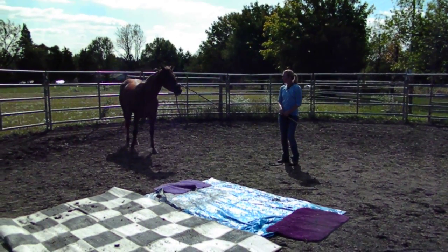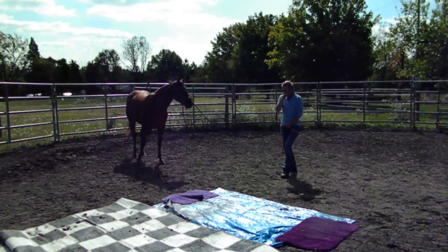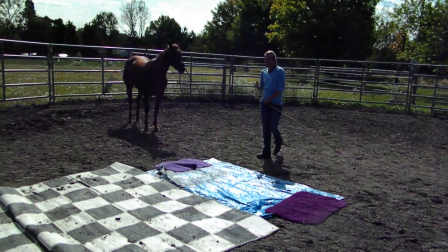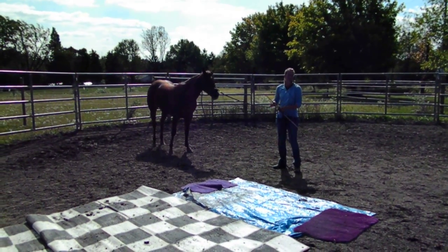Pippi here is a coming three-year-old, and she was having issues on the last clip. We had just started to introduce the tarp. So I'm going to talk about how I actually use my keys to get her over this because she is having a bit of an issue with it.